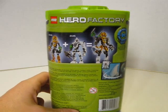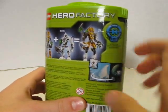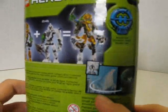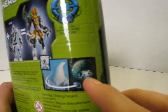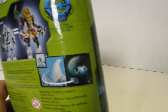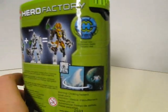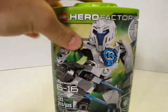And the combination model with Raka and Stormer. Then here's the figure. And here is one of the heroes inside the Assembly Tower getting their new armor and weapons, and then it shows them being sent from the tower to Quatros to defeat the Witch Doctor and stop him from stealing all the Quazza from the planet, which could potentially destroy it.